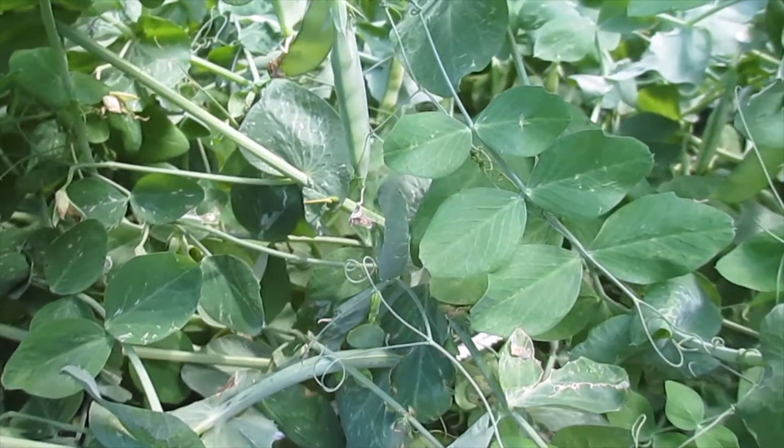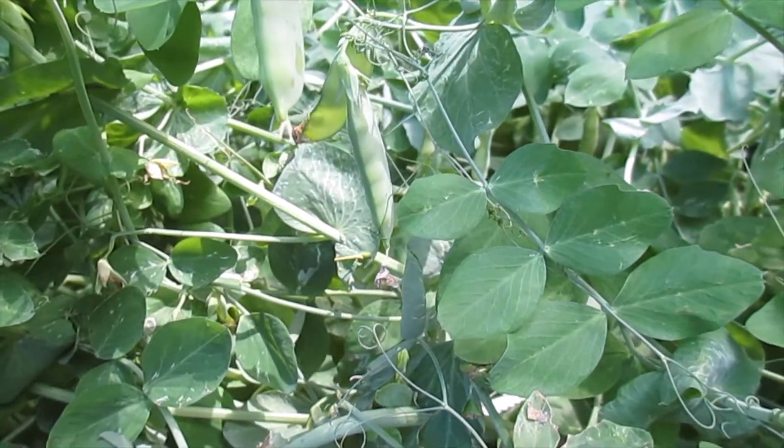Hi guys, welcome back to our YouTube channel. Today we're going to harvest the snow peas.